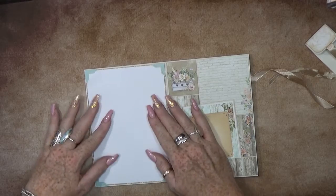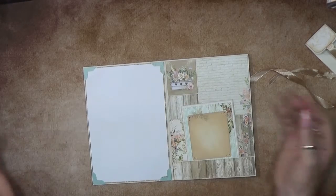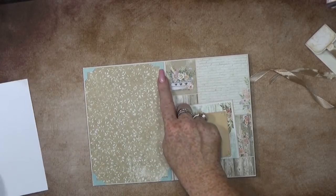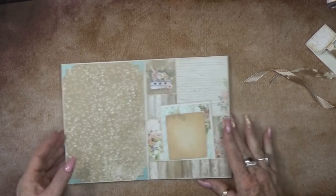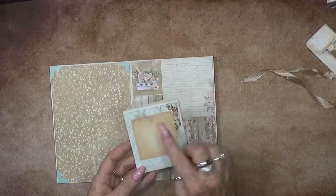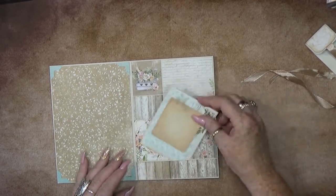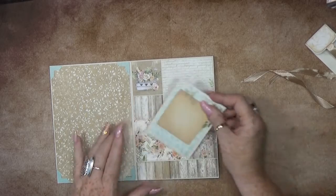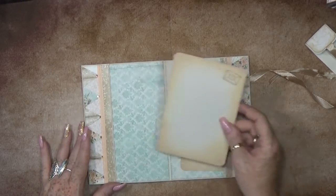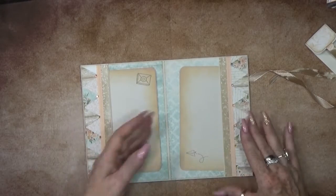With those little frame corners. Then we have a little pocket with just a simple booklet where you can write something down. You can even put a photo right here.